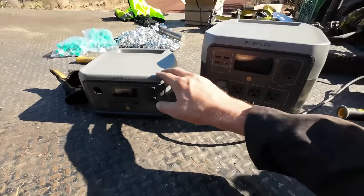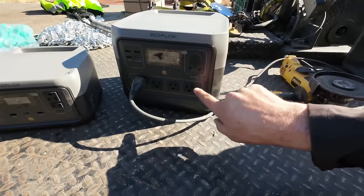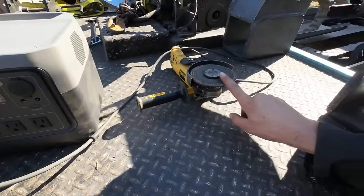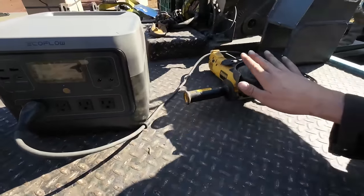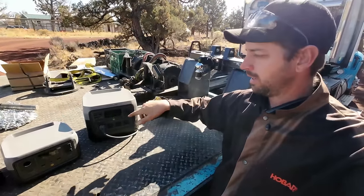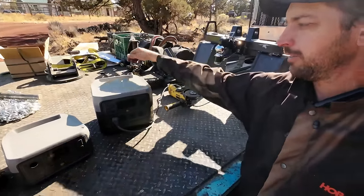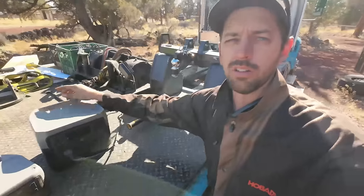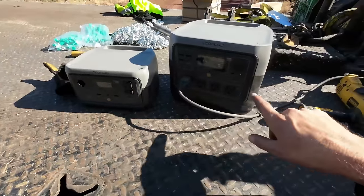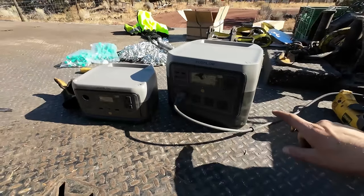Since I don't want to start the generator just yet — that's how I power my shop — we have EcoFlow. Not the Delta, this is the River 2 Pro, and this little tiny thing is the River 2. This thing will do up to 1600 watts with its X-Boost technology, and it has 11 different ways of putting out power that you can use simultaneously. We're going to use it to run the grinder, so we'll be able to see how many watts the grinder is actually pulling.